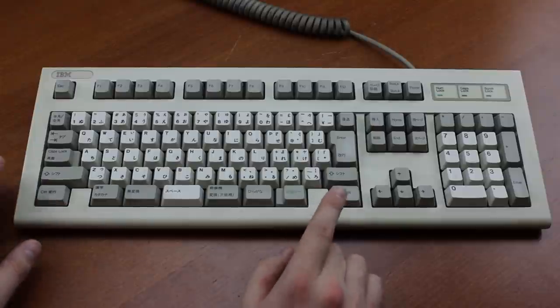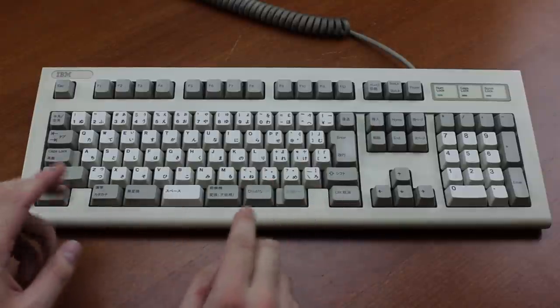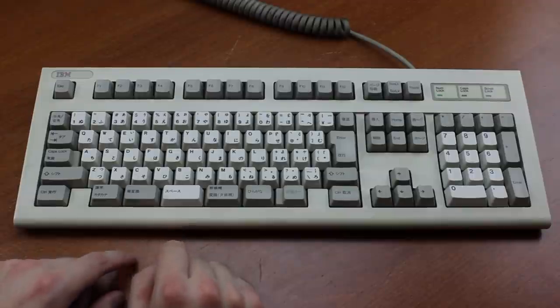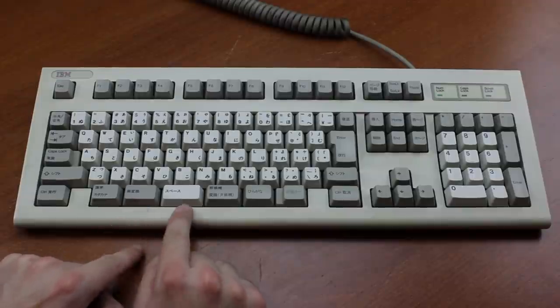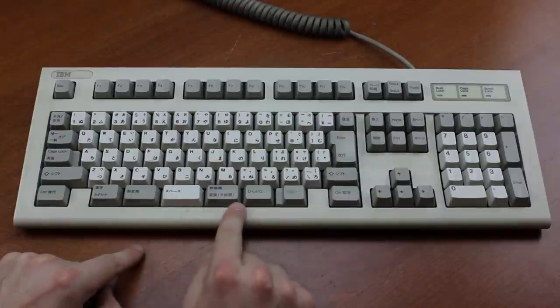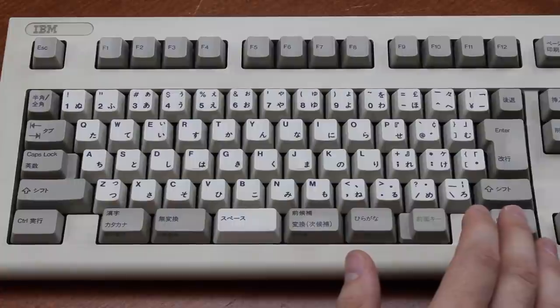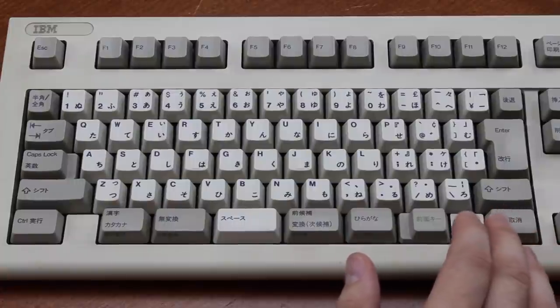When using it on an Asian system, these spacebars are supposed to switch between different sets of Japanese characters. The symbols, however, are largely in different places from where you'd expect them, which takes a bit of getting used to.